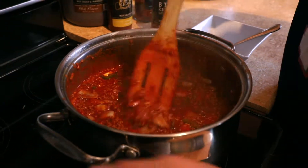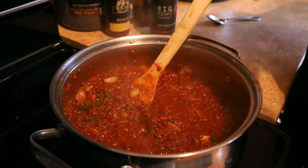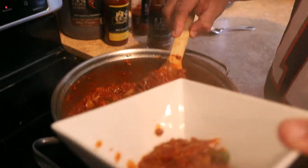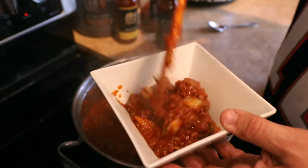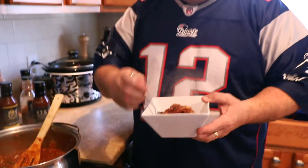The chili is boiling and ready to go — fantastic. Put some of that in a bowl right here. Now if you'd like, you can always put some cheese on top and let the cheese melt right in there.